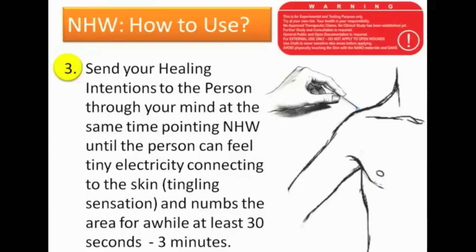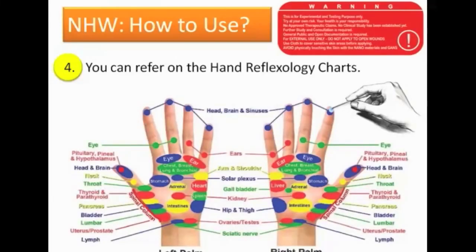Refer to the hand reflexology chart for treatment points. Different parts correspond to the head, brain, sinuses — you can download these charts from the internet, as there are different kinds of maps. You just point the nano health wires to the certain areas in the reflexology chart, and it works.